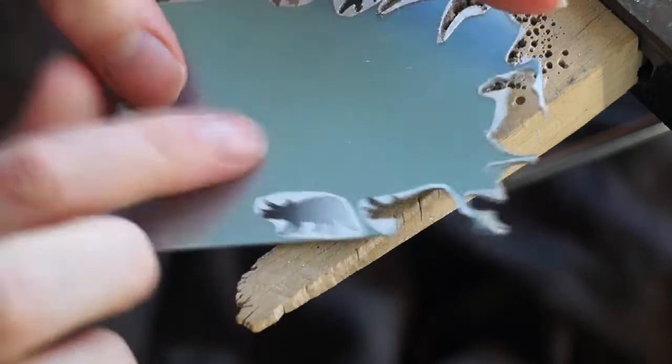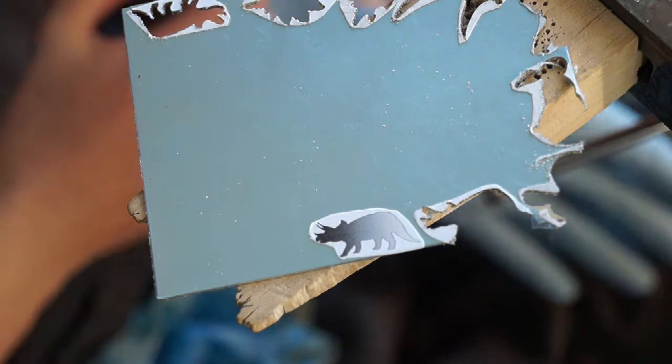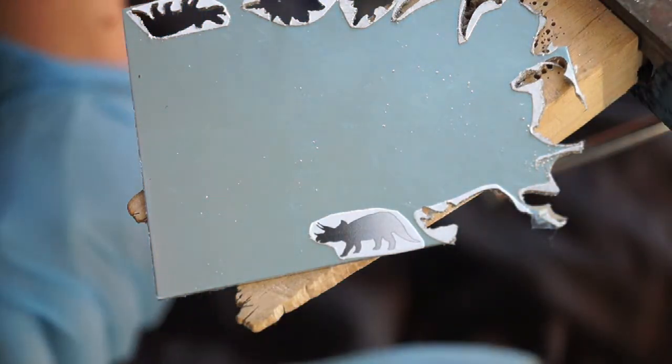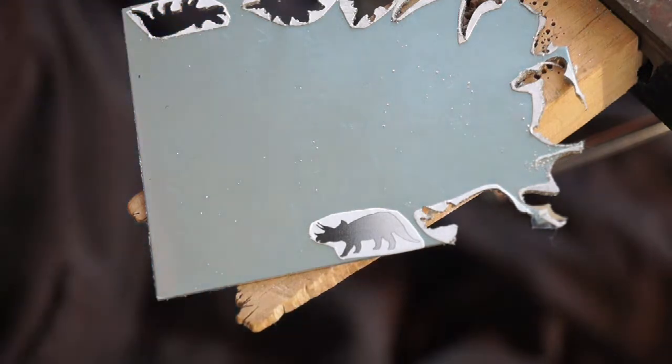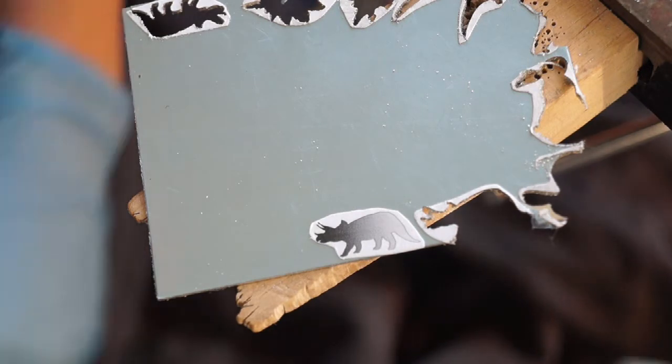I'm going to have to file and sand at the end, but by leaving the film on it, I cut down how much filing and sanding time I have. I wear gloves just for the simple reason of I don't get silver dust under my nails.